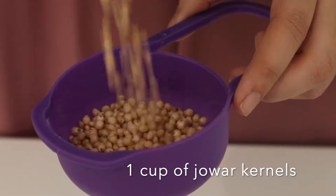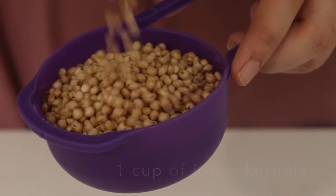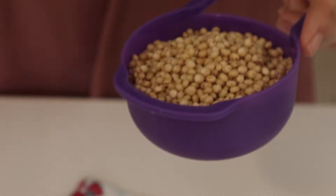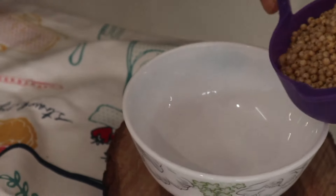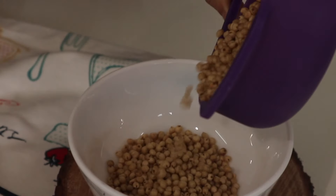The first recipe is Jawar Pops. To prepare this, we'll take one cup of jawar kernels and soak them in a glass of water. Jawar is also known as sorghum in many countries, and because it is gluten-free, it is great for those living with celiac disease.